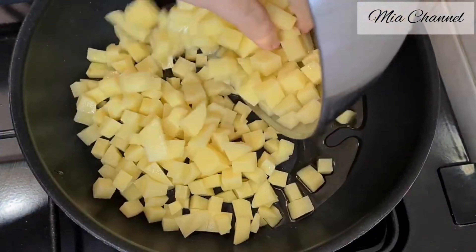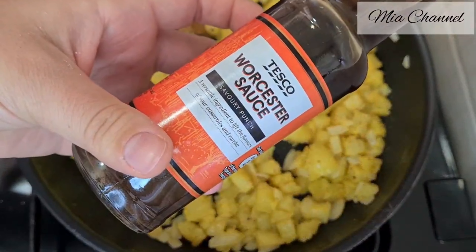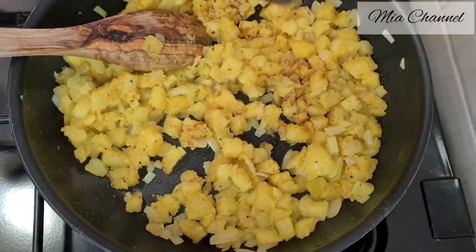Once cooked, add one tablespoon of mustard, then add two tablespoons of Worcestershire sauce, half a teaspoon of chili flakes, then four tablespoons of cooking cream — I used light double cream. All the ingredients will be listed in the description box below. Then add 200 grams of grated cheese.